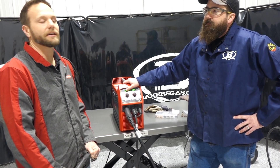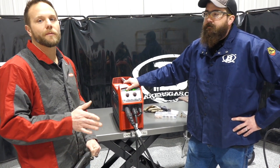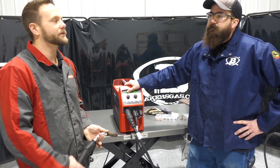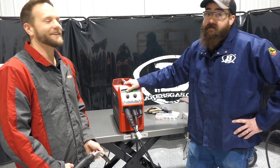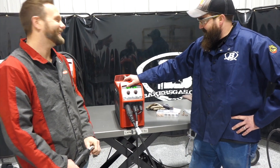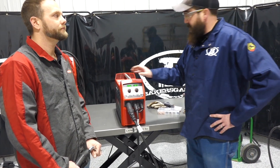We recommend a minimum of a 10 to 12 gauge extension cord if you're looking at long reaches. In our video we had 14s mixed in, maybe a 16, and it still ran — the cable might melt though, it does get hot. The machine has 100% duty cycle at 150 amps, which is pretty amazing for a small machine like this.